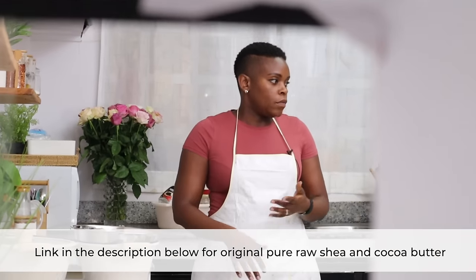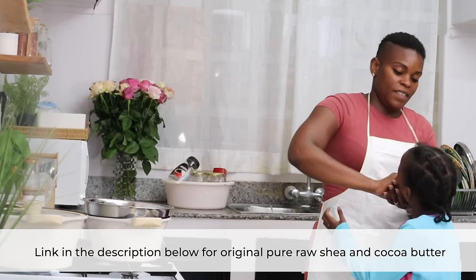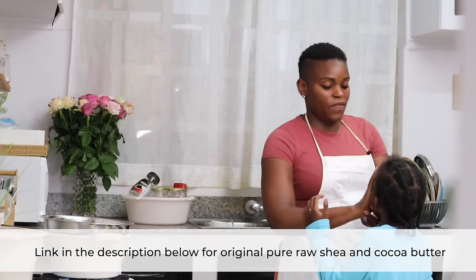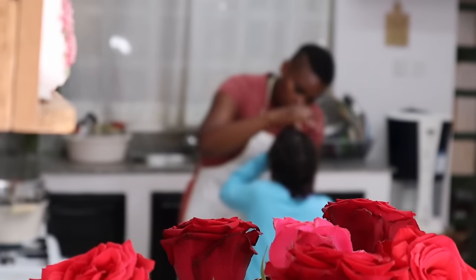I'm going to put a link for where you can get the pure raw original shea butter and cocoa butter — I'll put it in the pinned comment and in the description down below, in case you're interested.